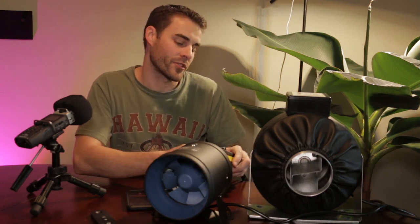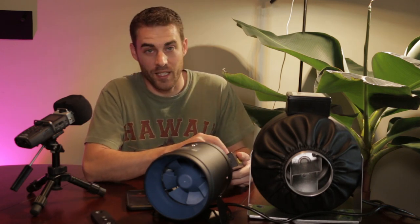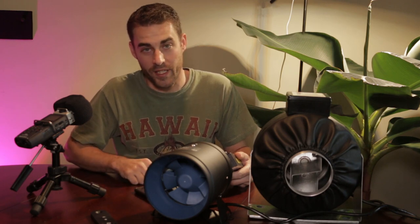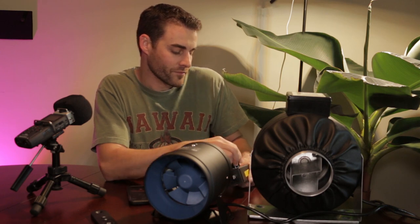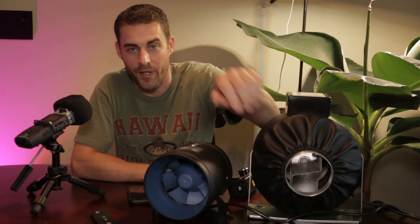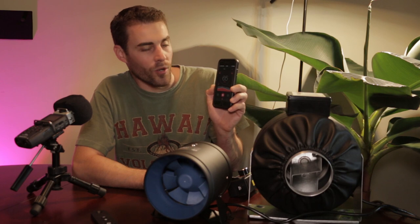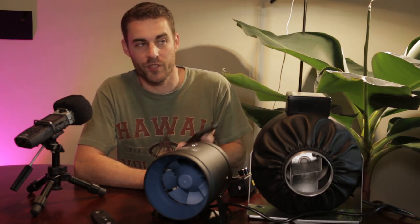Now I'm going to turn on the larger 4-inch duct fan, turn it down to its lowest setting, and you'll be able to hear it in the microphone while we look at the decibel reading. The ambient noise floor in this room is about 48 decibels. With the AC fan on its lowest setting, you can hear the hum of the motor. Holding the meter about 6 inches away, it's putting out about 65 decibels.